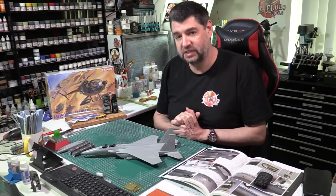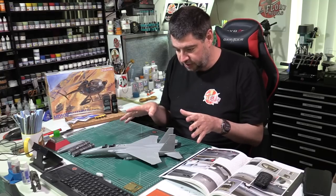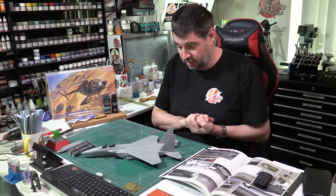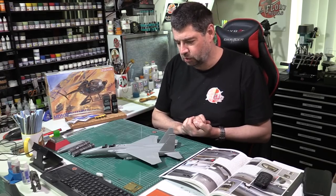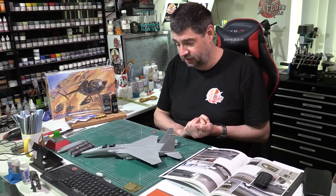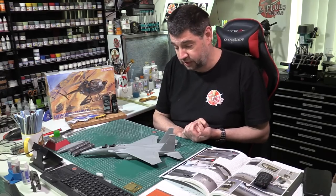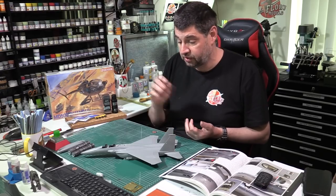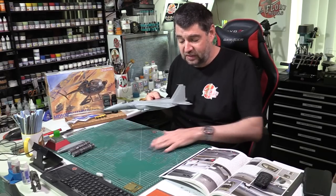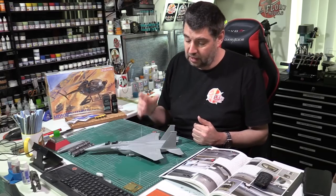This week the modeling gods were definitely not with me. This particular kit — the Great Wall Hobbies F15 — has been beautiful right the way through. No fit issues, no problems whatsoever. But I managed to put the intakes back to front, threw away the parts I needed, put other ones on only to find it was still wrong. Third time's a charm trying to get those intakes sorted. Then I knocked over an entire new pot of Tamiya Extra Thin on my clean cutting mat.